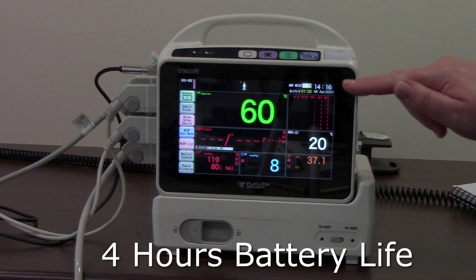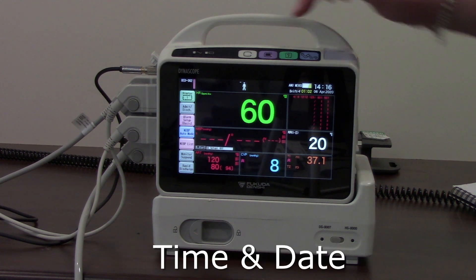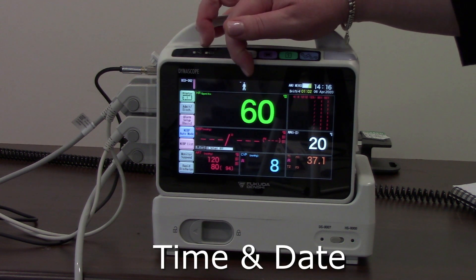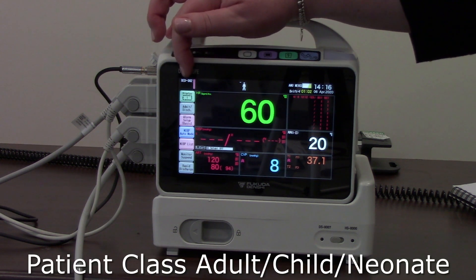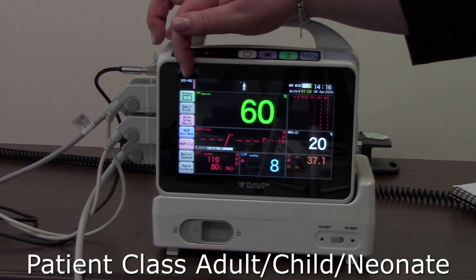You've also got the time and date in this right-hand corner. You have your class of patients — whether it's set to adult, child, or neonate — and then you have your bed number just to the left.